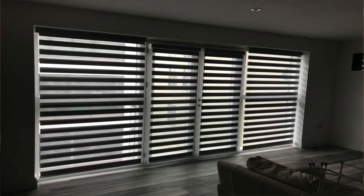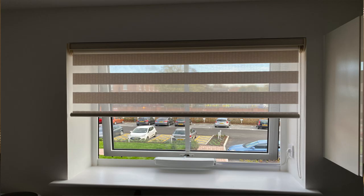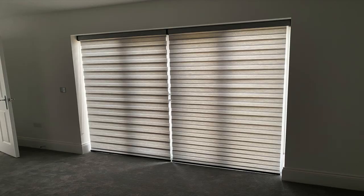They have the ability to transition anywhere from top to bottom in either an open or a shut position. If you're overlooked and need daytime privacy, they afford that because they can be fully down but open, making it much more difficult for people to see in through the see-through panels. They also offer nighttime privacy because the blinds can be put into a fully shut position, and they have the ability to filter sunlight through the see-through panels.